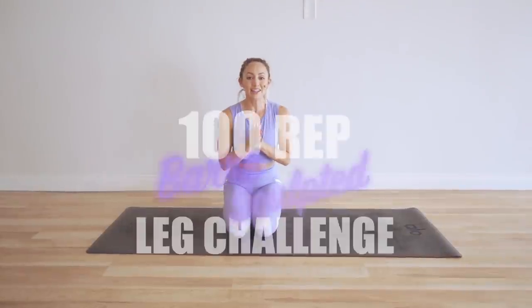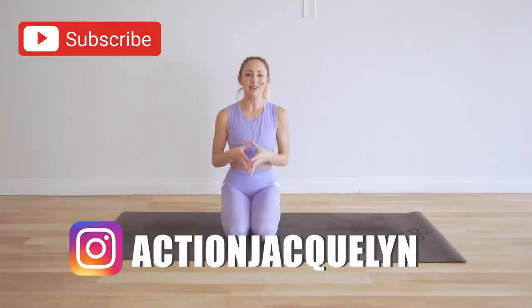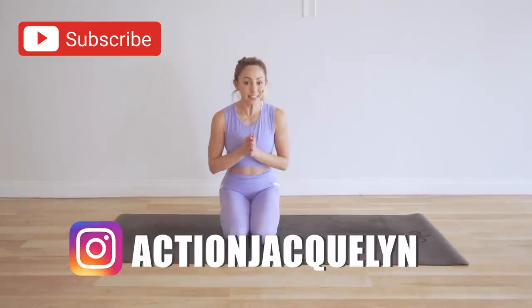Hello and welcome back to the 100 rep Sculpted Bar Leg Challenge. Today we are going to do the kneeling flamingo. This is going to really target the glutes — specifically the under part of the glute, right where the hamstring and the glute meet. It's going to give you that nice lift, strong hips. It's going to feel really, really good.